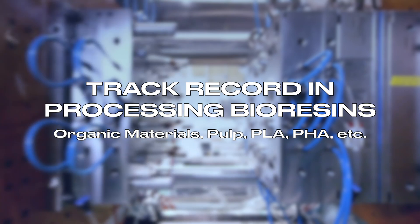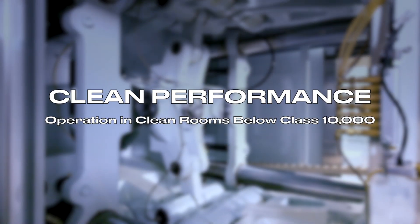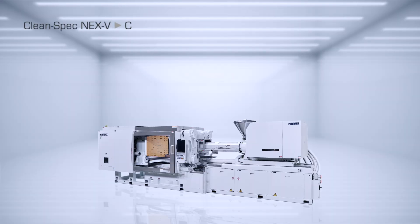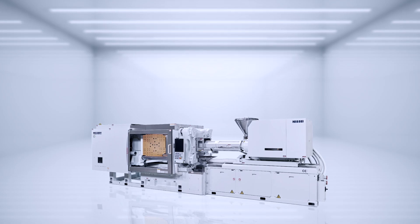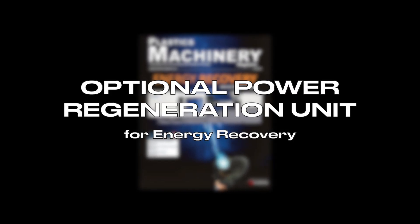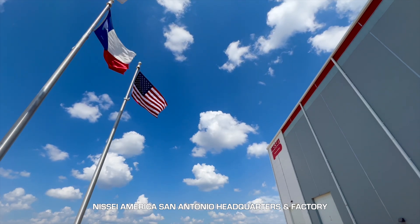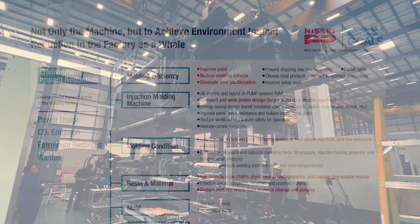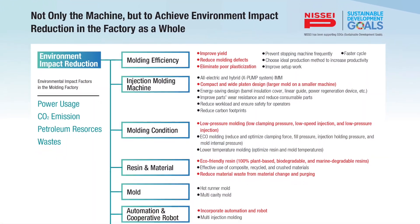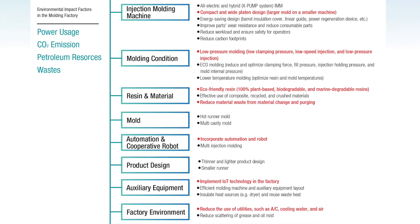The NEX5 series has abundant track records in processing bioresins, and offers clean performance — it requires less grease and is widely used in clean rooms around the globe. An optional power regeneration unit is available for energy recovery. Nisei also proposes environment impact reduction in the factory as a whole from many angles, in addition to injection molding machines, such as material, mold, robot, product design, auxiliary equipment, factory environment, maintenance, and more.